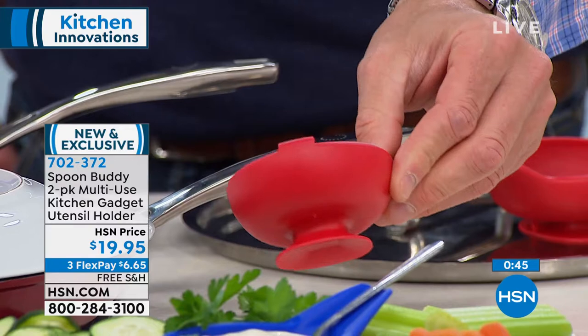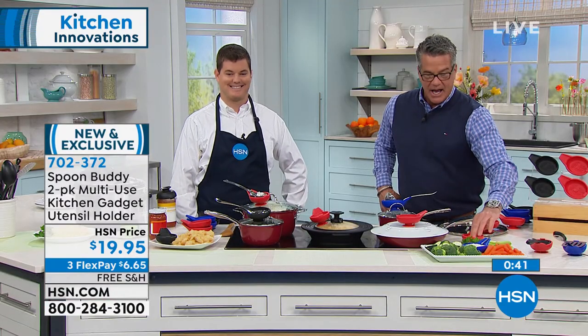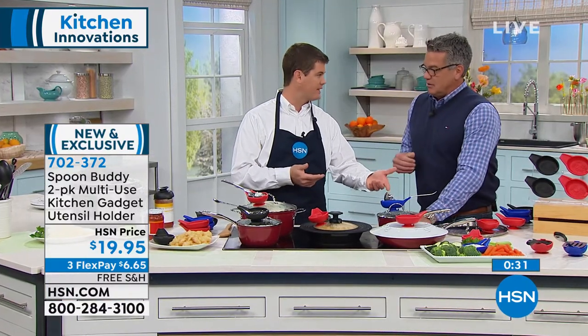Everybody that orders is going to get two of these. They are free shipping and handling today, so we're not going to charge you shipping. Keep one, maybe give one to your kids — your sons and daughters or grandkids. Use one with the mashed potatoes, use one with the gravy — they fit spoons that don't have to necessarily go on the lip.